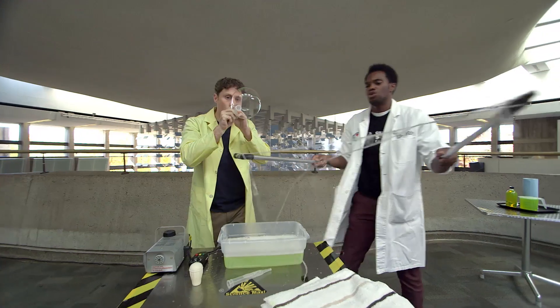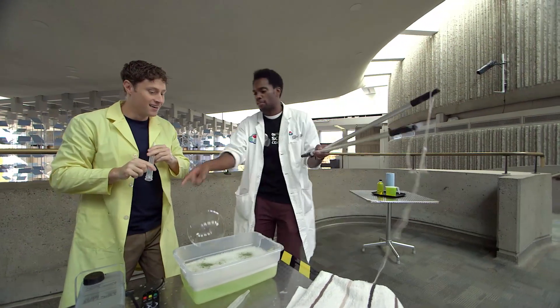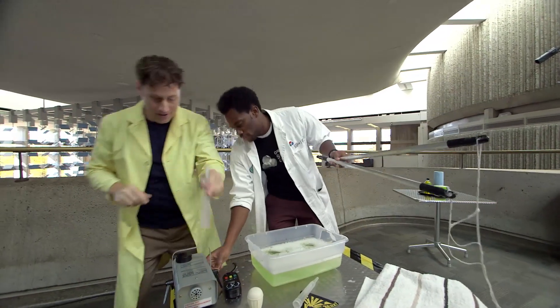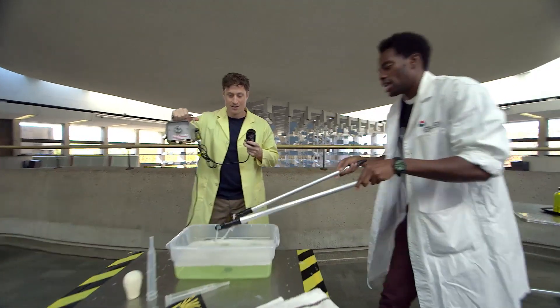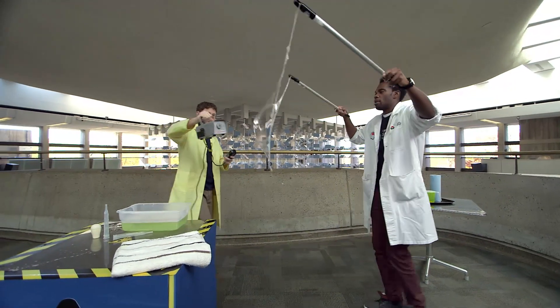I brought these two giant sticks here and I've got a smoke machine. So we'll turn that on, and then if you press that green button there, you're gonna shoot some smoke and we're gonna try to catch that smoke in a giant bubble.